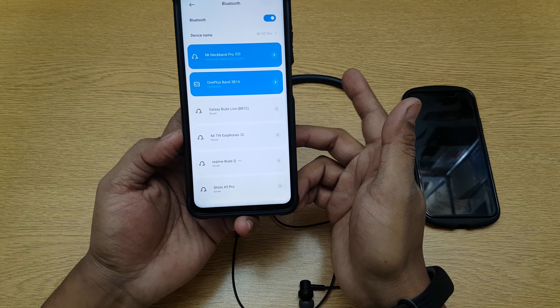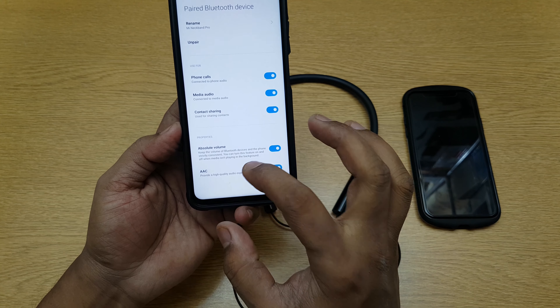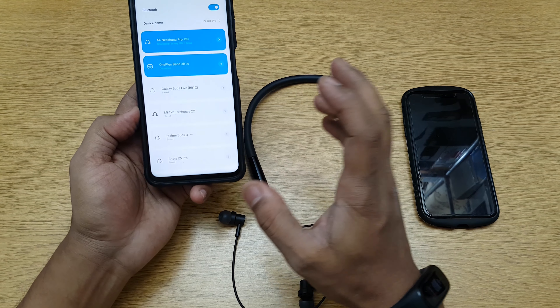Pair — and done! This device supports absolute volume and the AAC codec, so it has high quality sound. This is how you pair it. It also has 20 hours of battery life, so it would be great if you could swap between two phones.